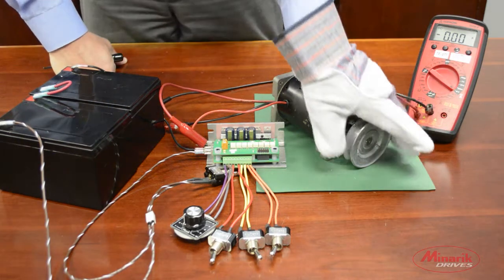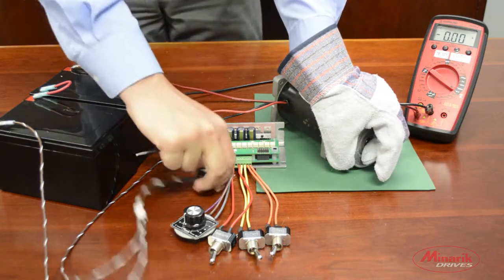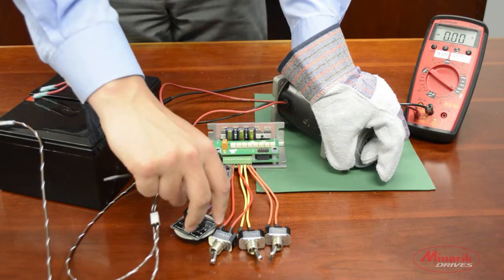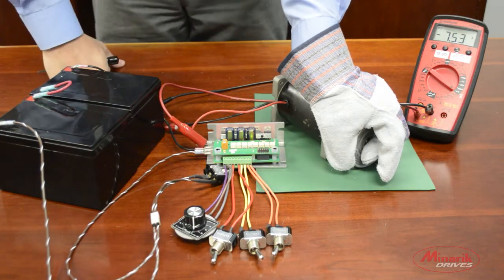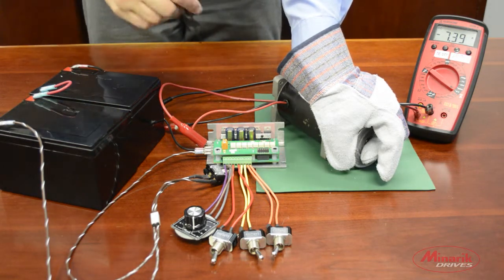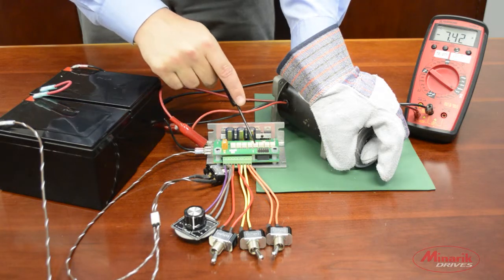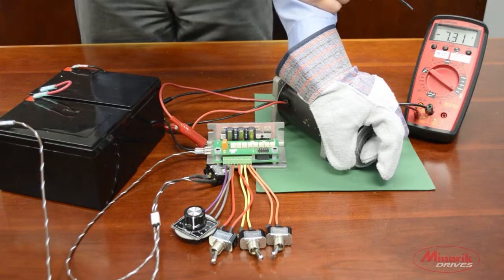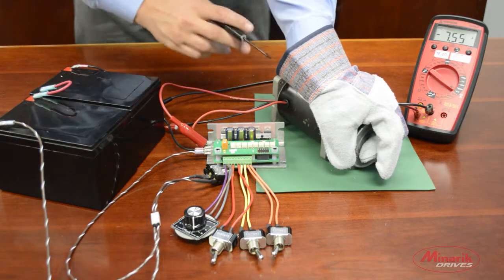Now I'm going to use my hand to stall the motor, turn on the drive, and turn the main speed potentiometer full clockwise. We'll see that the current limit light should turn on. And now we'll slowly adjust the motor current limit trim pot clockwise until we reach 120% of our rated motor current.